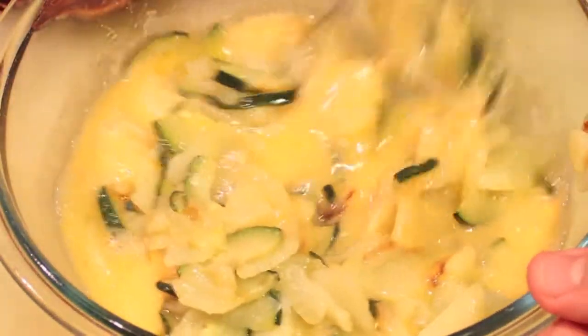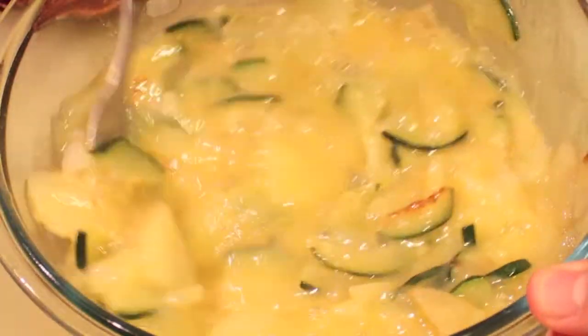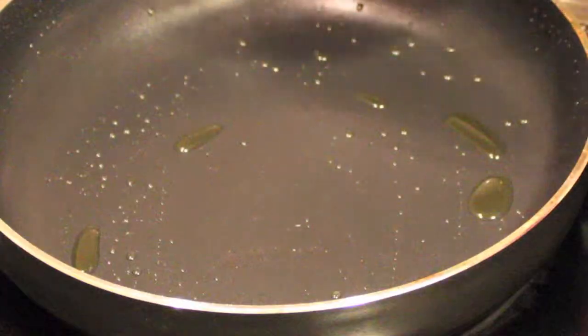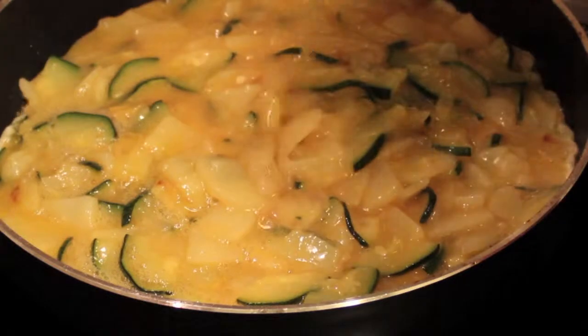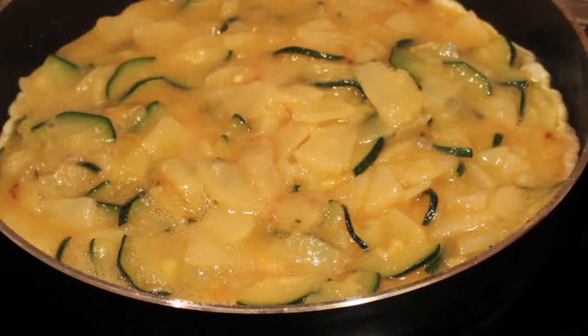You will see you can drain a second time because it will release yet more oil, so it's nice to drain as much oil as you can. Now mix it together and it's ready for the last step. In a very hot pan with just a drop of oil, pour all your ingredients in.